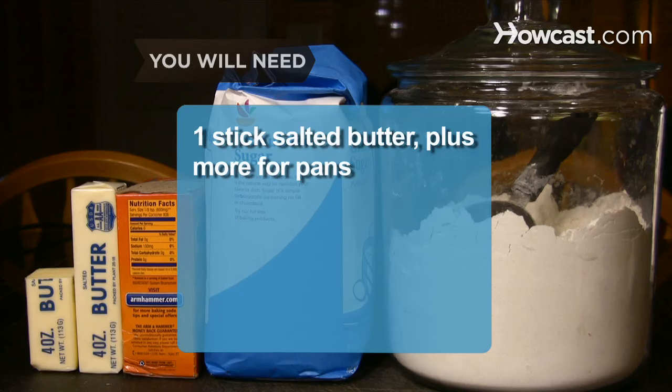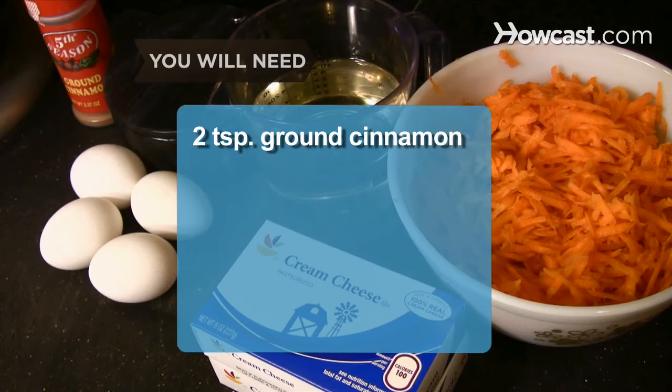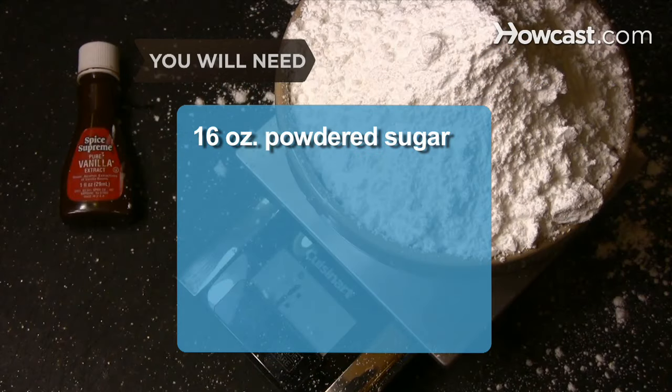You will need: 1 stick of salted butter, plus more for pans; 2 cups of sugar; 2 cups of all-purpose flour, plus more for pans; 2 teaspoons of baking soda; 2 teaspoons ground cinnamon; 1 teaspoon of salt; 1 1/2 cups of vegetable oil; 4 eggs; 3 cups of grated carrots; 16 oz. of cream cheese, room temperature.